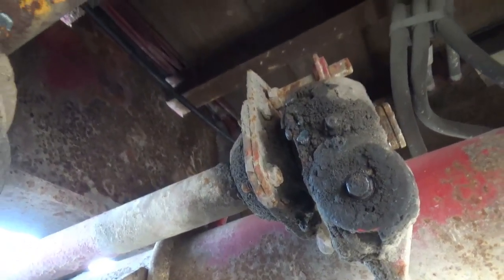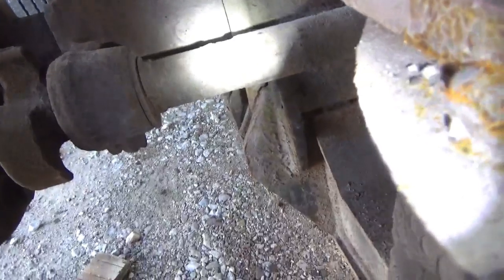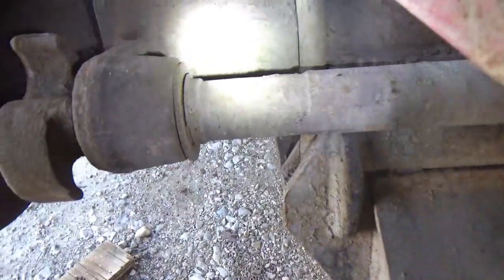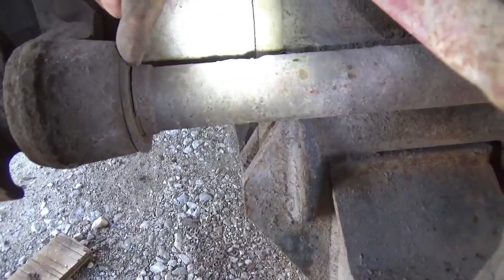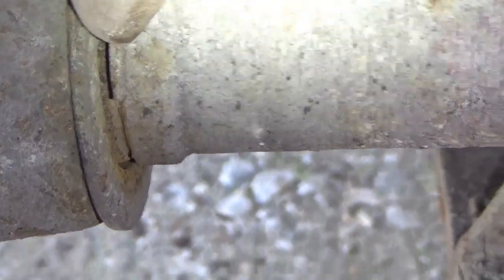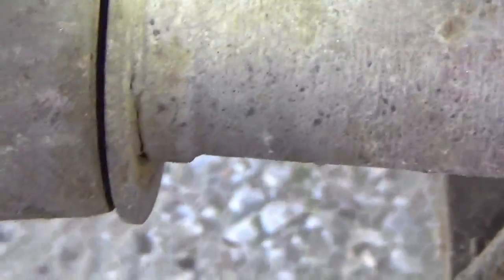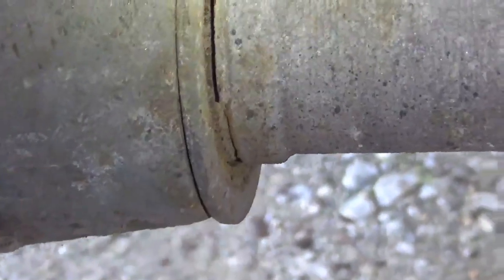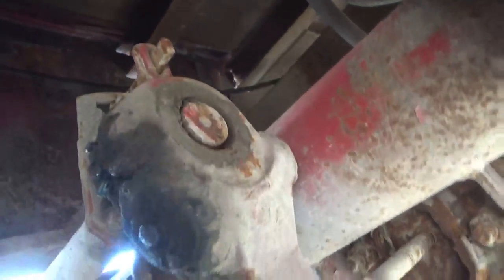I'll figure out how to get this one out before I try to knock it out. Looking at the cam end, I see a keeper right here that goes all the way around — it's going to keep it from going through, so I've got to get that off first. I'm not going to do that on camera — I'll just tap it with a screwdriver and a hammer. It's moving but it's tight.